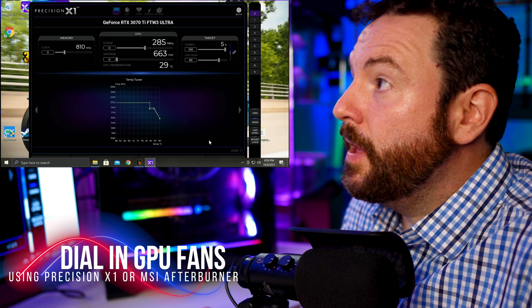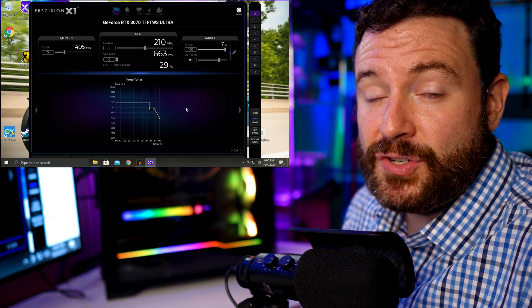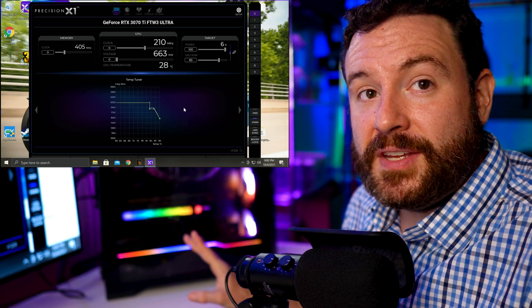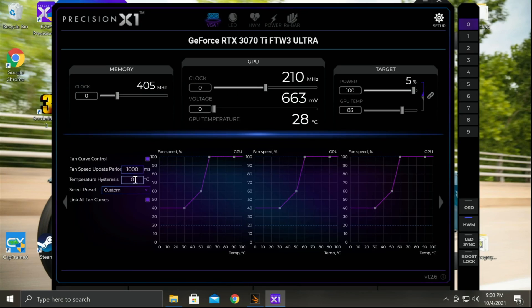At that point I was ready to bring up Precision X1 — you could also use MSI Afterburner, these are very equivalent applications. If you buy an EVGA graphics card or motherboard, you get access to this software. I came into the actual fan table and this is what I'm running. You can see two inflection points: the first is set at 30 degrees Celsius running the fans at 40% RPM, with all three fans locked together. The next inflection point is at 50 degrees Celsius, moving the fans to 60%. Then there's a very steep climb: at 60 degrees Celsius, the fans ramp to 100%, applying to all three.